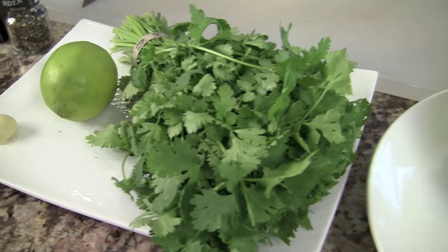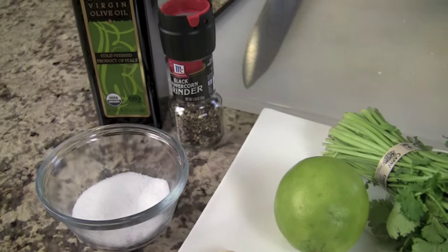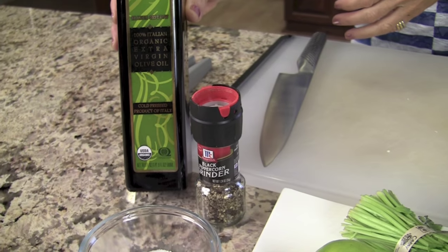Let's go over our ingredients so we can get started. Here we've got some lovely fresh produce: a cauliflower, which is organic by the way — in fact everything here is organic, which really reduces our exposure to pesticides and toxins. We also have cilantro, lime, garlic, salt, pepper, and extra virgin olive oil.